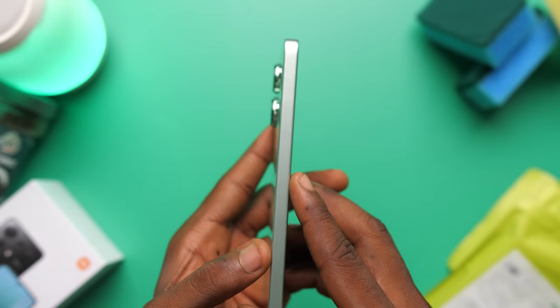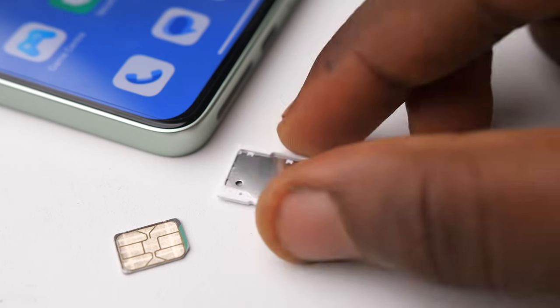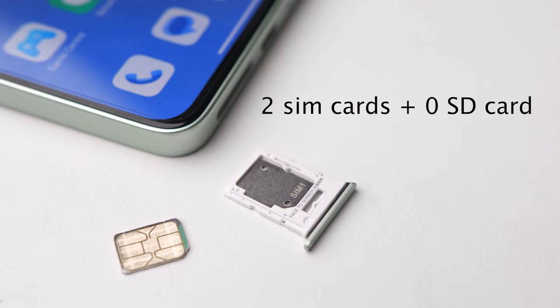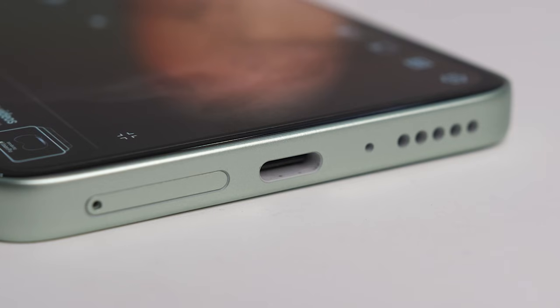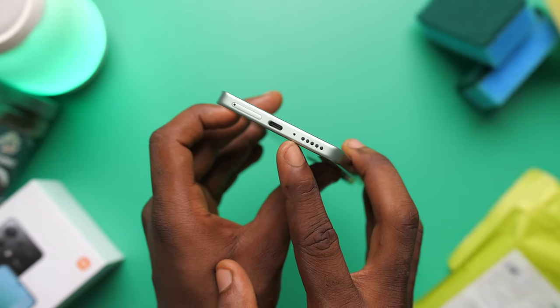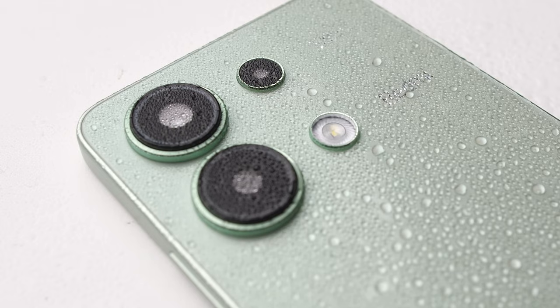The left side of the phone is completely free because the SIM tray has been moved to the bottom. Note that they went with a hybrid SIM tray, meaning you can only choose between two SIM cards and no SD card, or one SIM card and one SD card — so those with two SIMs may want to get a higher storage variant. We also have a USB-C port which is coloured white on the inside — doesn't add functionality but it looks cool. The Note 12 had an IP53 rating while this has an IP54 rating, so slightly better protection. It's looking pretty good so far.